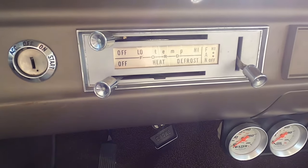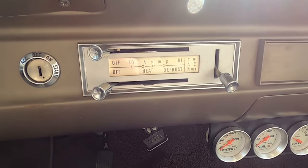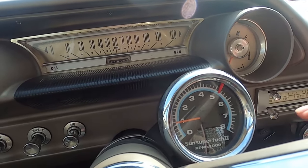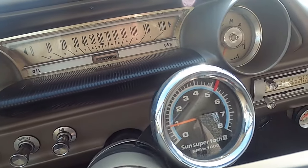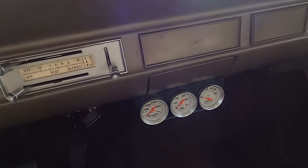Here's the climate controls — or what. There's no AC, I'm pretty sure, in this. Just the fan. It's got this tachometer, which I'm pretty sure is aftermarket. It probably is, but it looks old — period correct, as they would say.